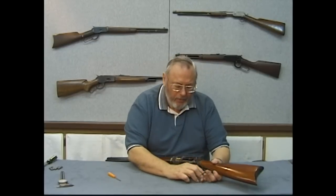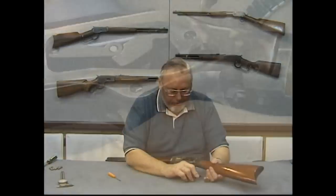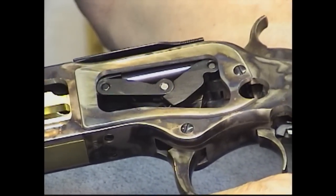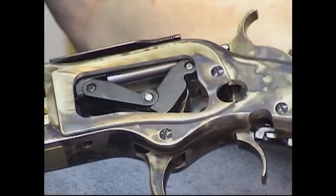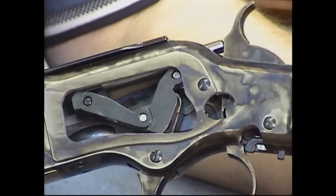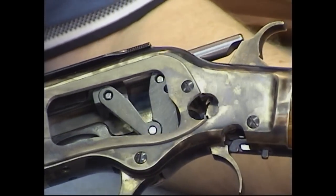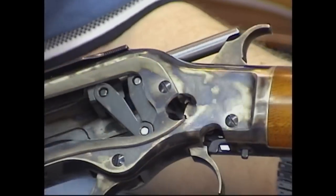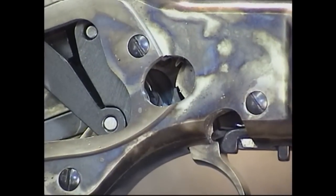When you work the bolt, the toggle pulls the bolt back. The back of the bolt, or the rear firing pin, hits the hammer as you can see and forces it back as the bolt opens — so that cocks the gun. And you can see it fall on the full cock notch.